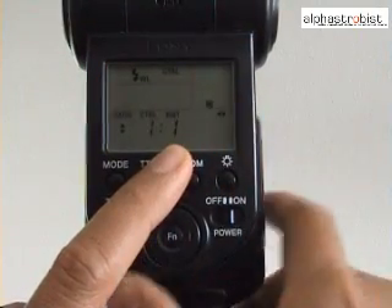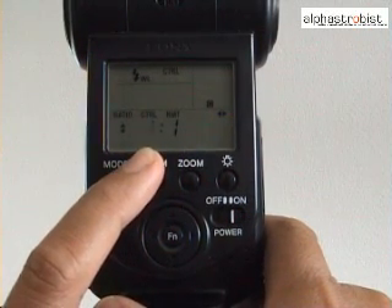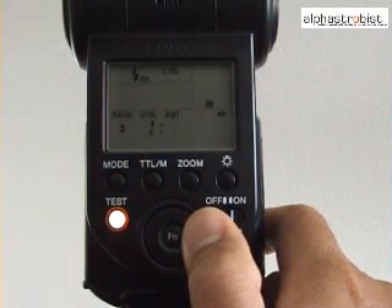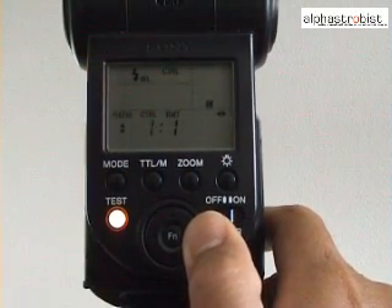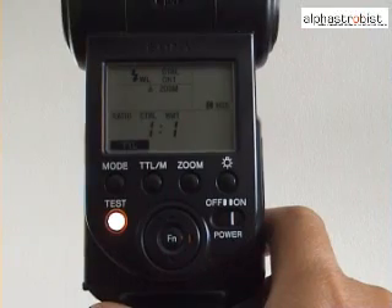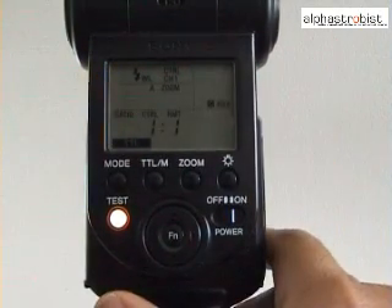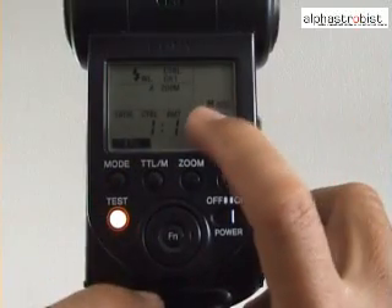The RMT symbol denotes the remote flash. In my case, we're going to use the 58AM controller to fire in full. We move to the remote flash settings by pressing the right button to select whichever power we need. I'll leave it as 1:1. Once that's done, press the function button again. That will set the flash to wireless on controller mode 2 and ratio flash with the controller power at 1:1 to the remote S1.